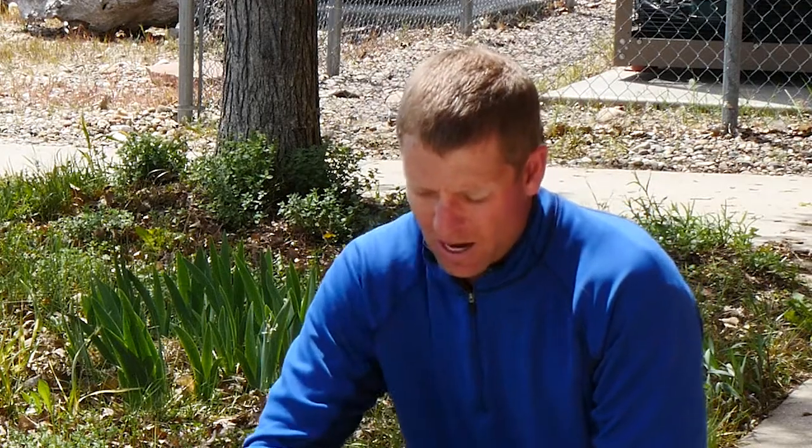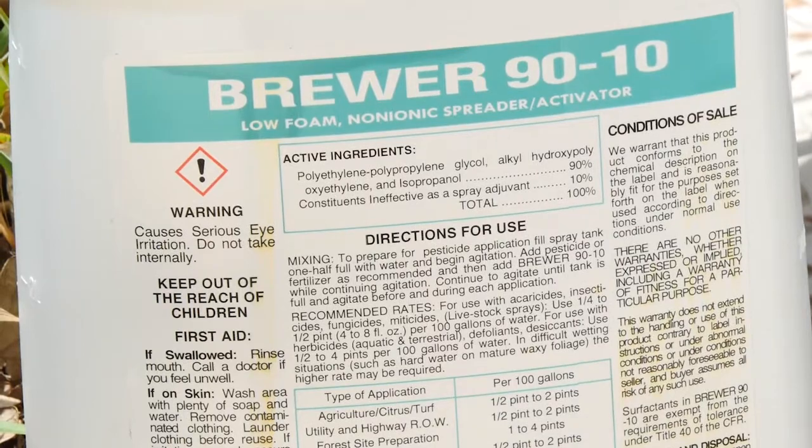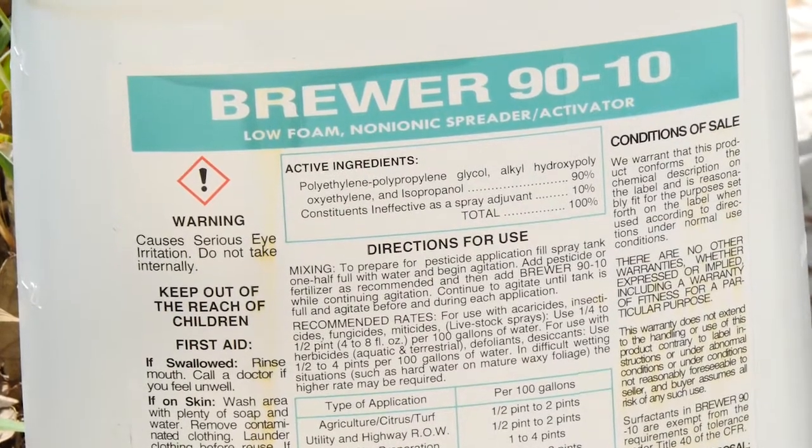We also want to think about adding a non-ionic surfactant like the one we have here. This helps break down the surface tension of water and actually helps increase the efficacy of the product that we're applying.